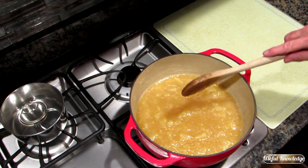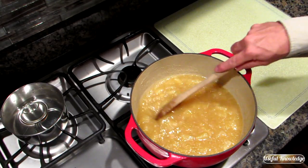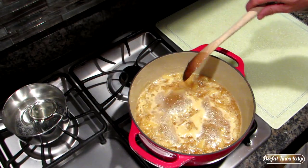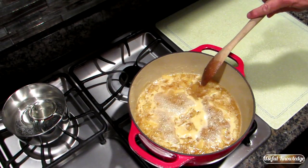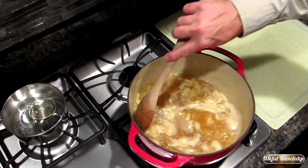One thing to note: I did drain the pineapple tidbits, but I did not drain the actual crushed pineapple. We've left this on medium — as you can see, it's simmering quite well. We do stir it often, but not constantly.